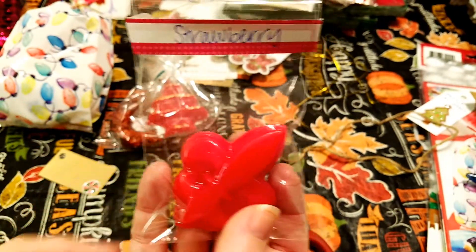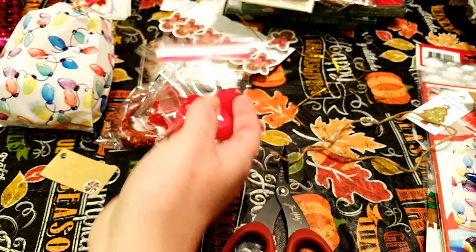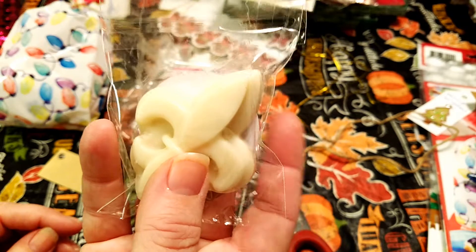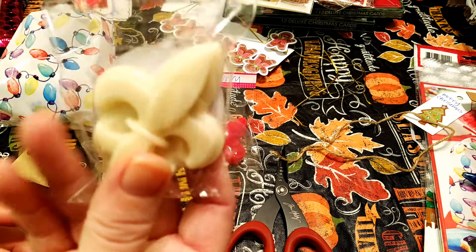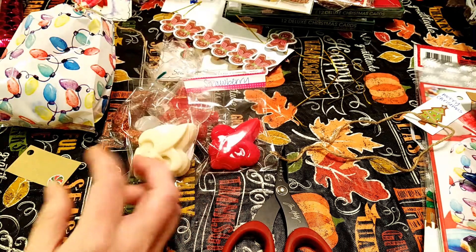This one is strawberry. I did add some peppermint to it, but I don't smell the peppermint as much as the strawberry, so I didn't even put it on there. This one I had melted down — I had a summer boardwalk candle, which you guys know is my favorite, so I thought I would make some shapes to share so you guys could try it out. So this one's summer boardwalk.